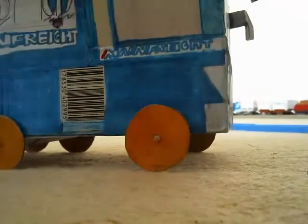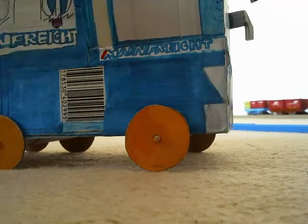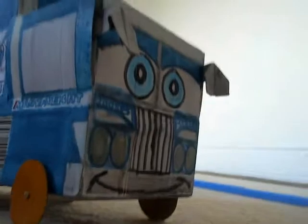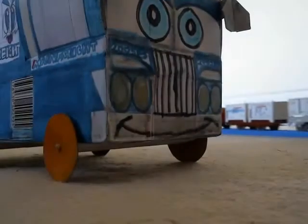Obviously it's made from cardboard, wood, and paper. What's sort of weird is that this toy truck actually has a couple of mirrors on each side, which looks pretty amazing.